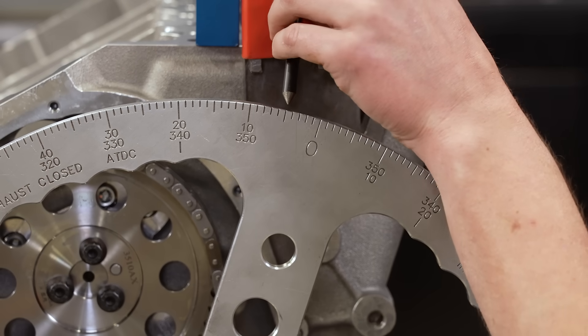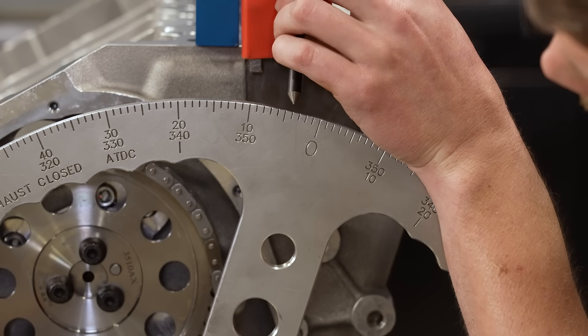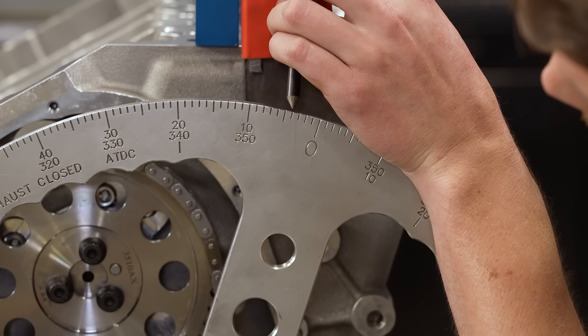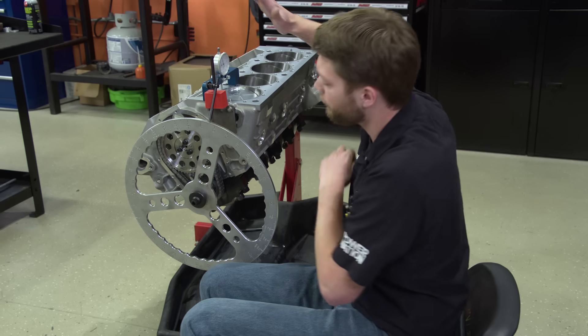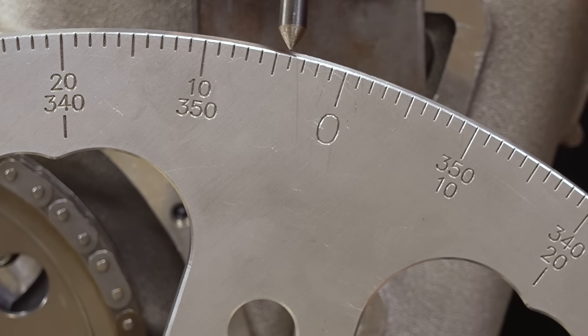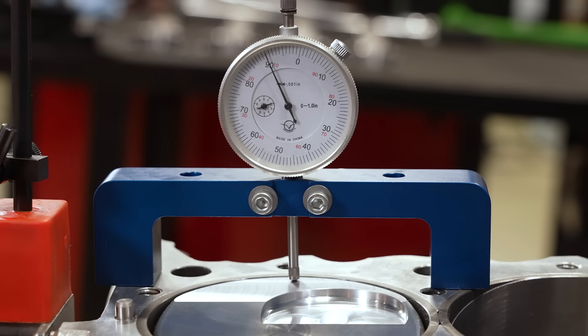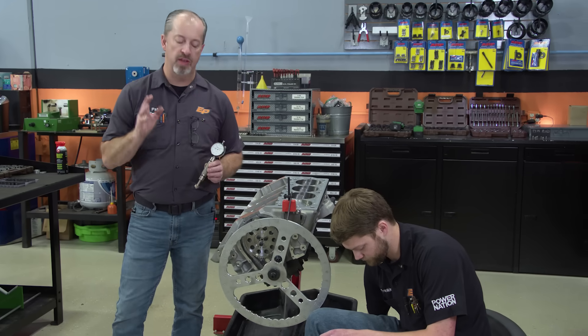That's 1, 2, 3, 4 from zero — so now when we roll our wheel to zero, that is actually true TDC of the piston in the bore. With that all solid, it's time to move on to how we follow the lifter.